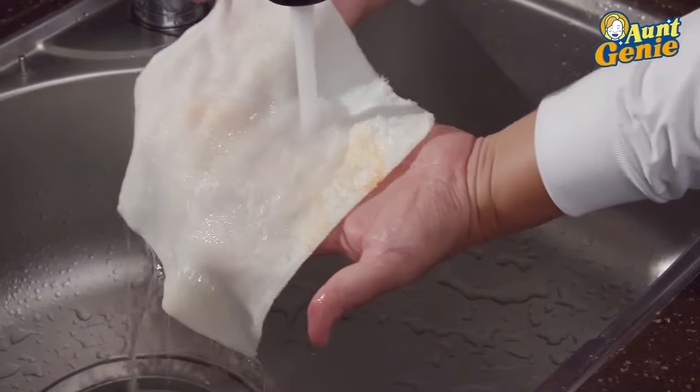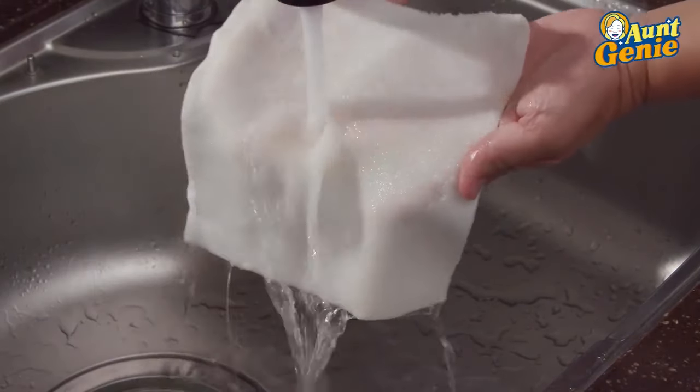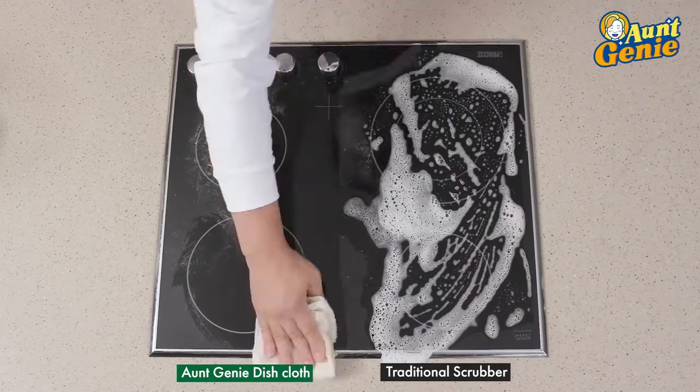Ant Genie is completely stain-free and never stains. With Ant Genie, you can save time, money, and the earth.